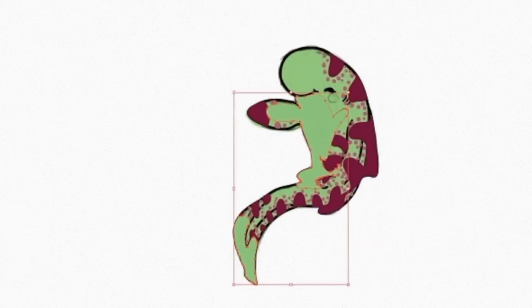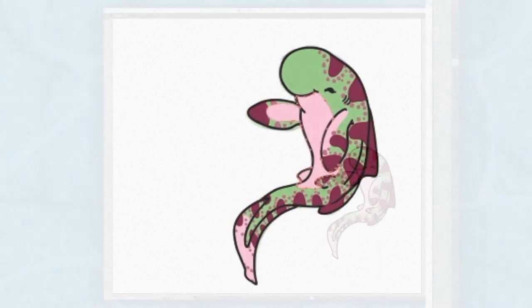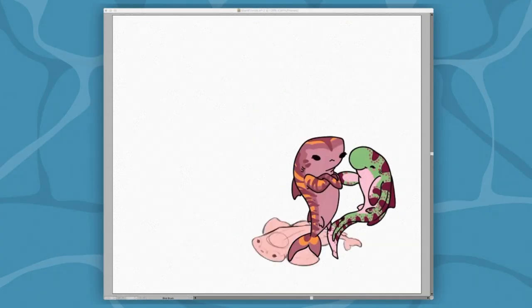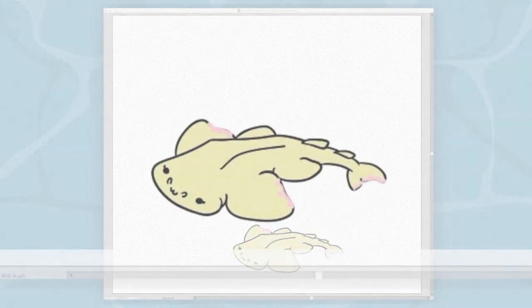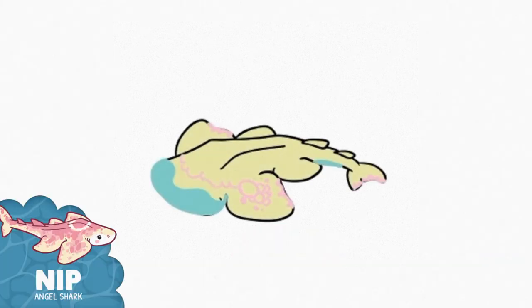I did promise in part one that I would share the shark names and species in this video, so you'll know who's who. You'll get to meet 10 sharks and their info will show up on the screen as each of them appear. As a fun play on words, every one of my sharks is named after eating or some food-related word.